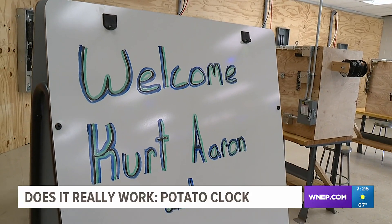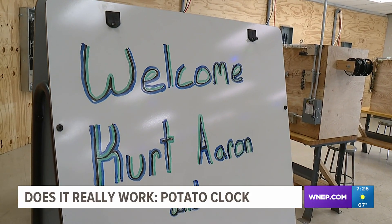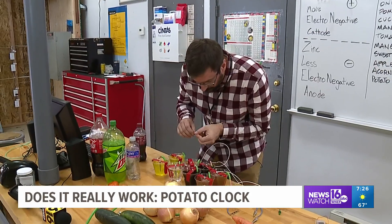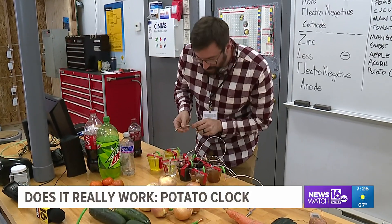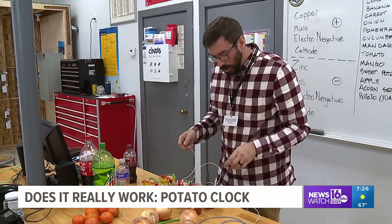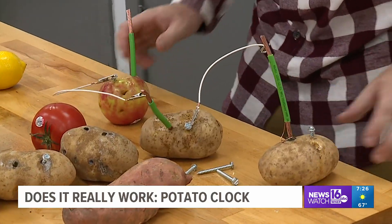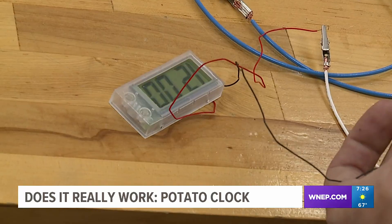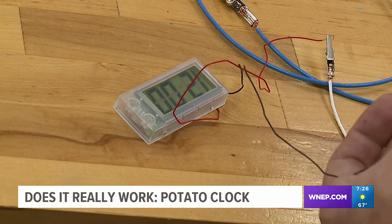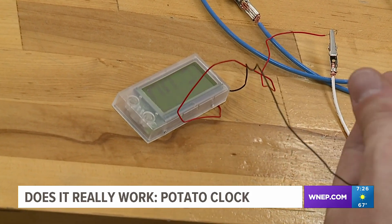This science experiment can really work. We've come to Johnson College in Scranton. Colin McKenna is the program director for electrical construction technology. He's giving us a hand with this week's test. McKenna has taken the time to find out if two potatoes can really provide enough voltage to power this potato clock. And guess what? They can. But as he explains, it's not what most people think.